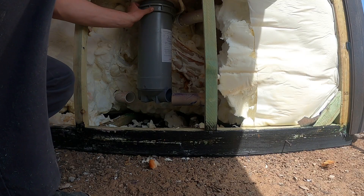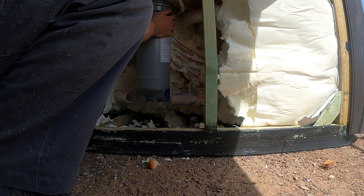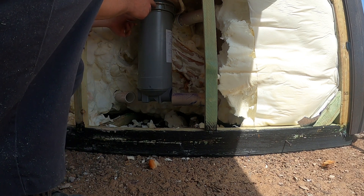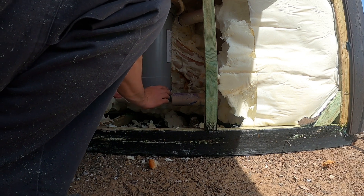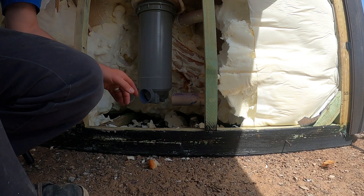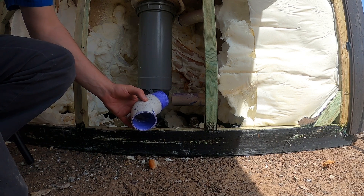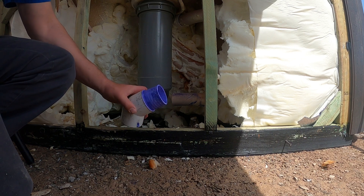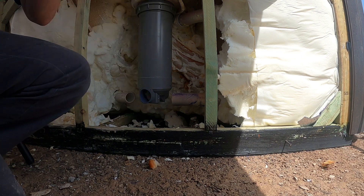I dropped the filter bucket down into the hole and I've started the union nut up here — I've got the threads going. I'm not going to tighten that down all the way just yet because I want to be able to turn this bucket and get my plumbing lined up. First thing I'm going to do is take our new elbow — it's going to connect to this pipe over here. I've gotten a two-inch 45-degree elbow and I've glued in a piece of two-inch pipe to one side, and then I'm going to stick that end in there.